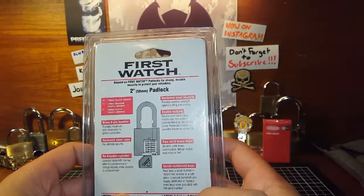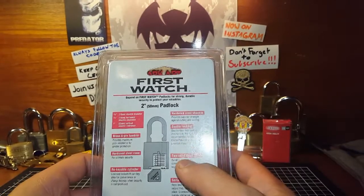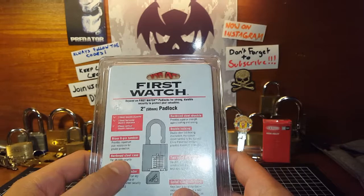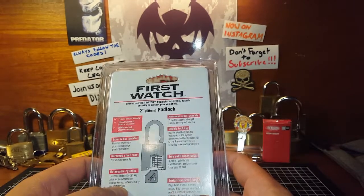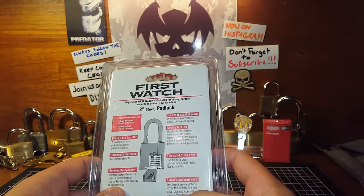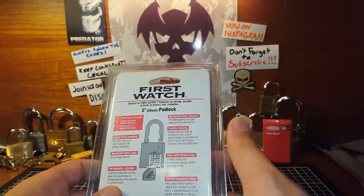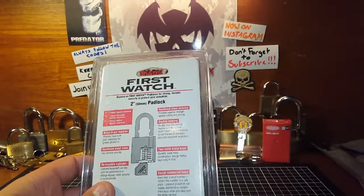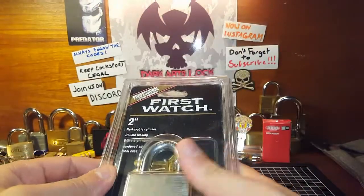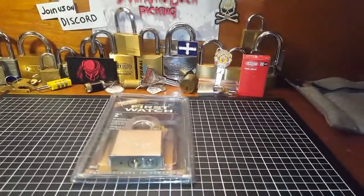Looking at the packaging: hardened steel shackle providing superior strength against cutting and sawing, six pin tumbler, hardened steel case for ultimate security, re-keyable cylinder — which is good, hopefully I'll be able to gut it — solid brass keys, double locking ball bearing steel shackle, and serial numbered keys. Let's have a look.